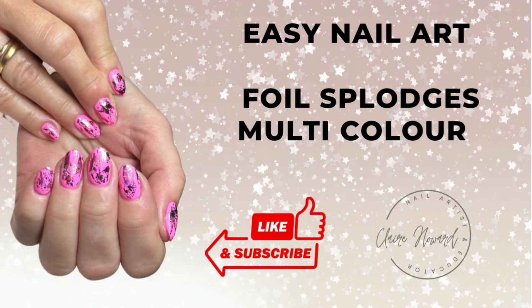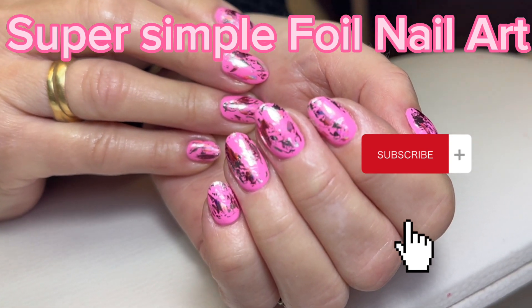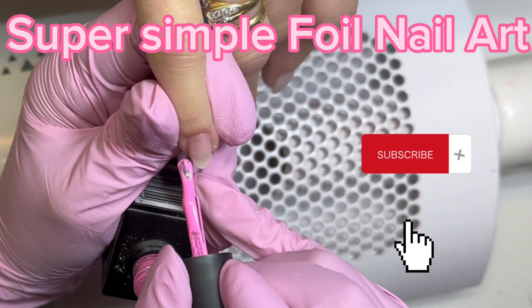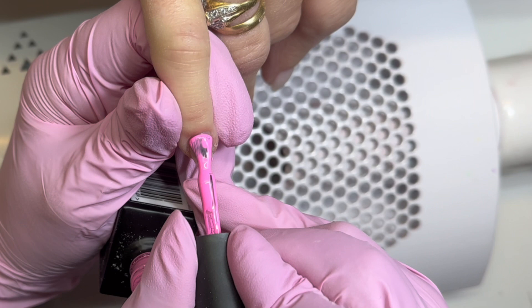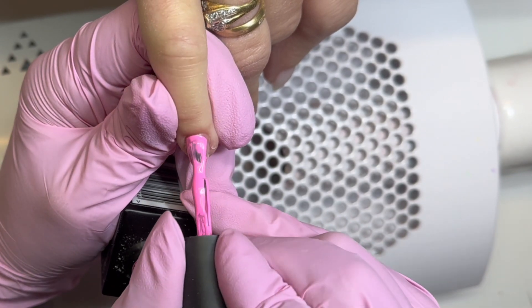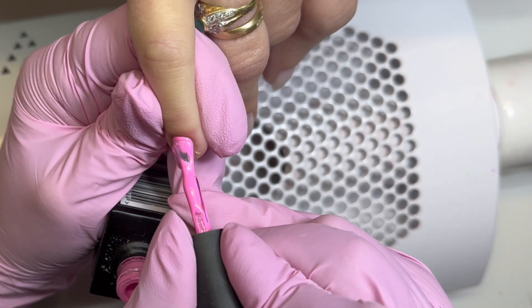Hi and welcome back. Today I'm going to do some really simple easy nail art — multi-coloured foil splodges. This design is for you if you find you usually shy away from nail art, or you're worried that you make mistakes, or you don't have time to do it. All of those reasons make nail art quite intimidating and a lot of people shy away from offering it because of those reasons.